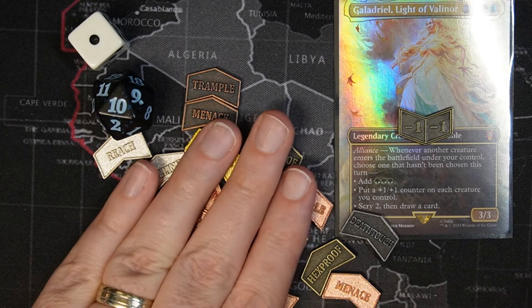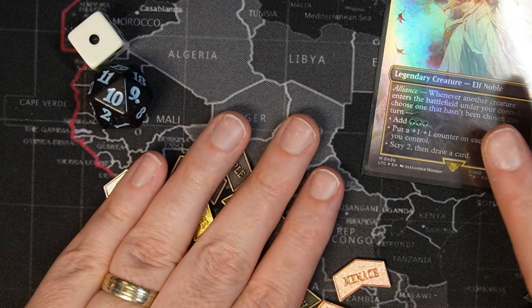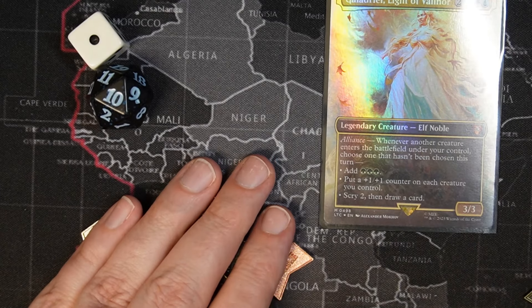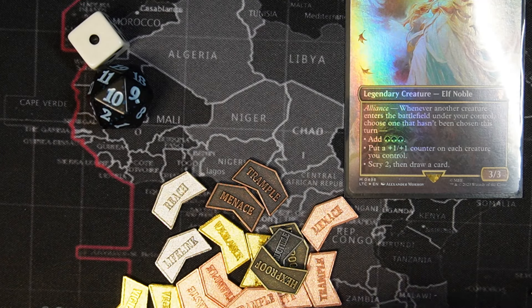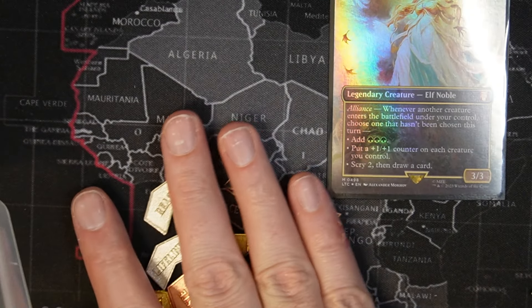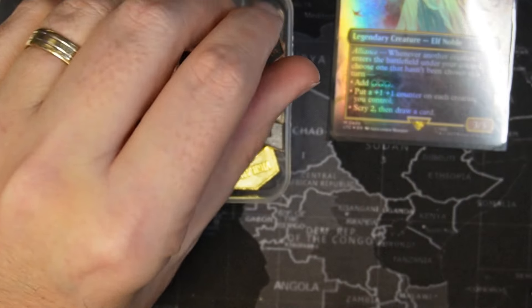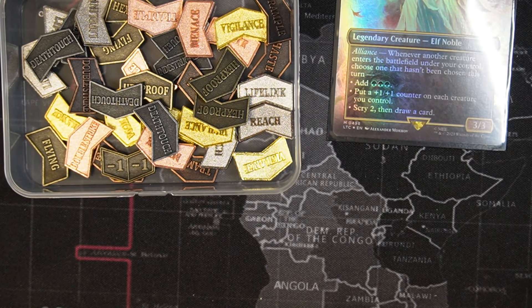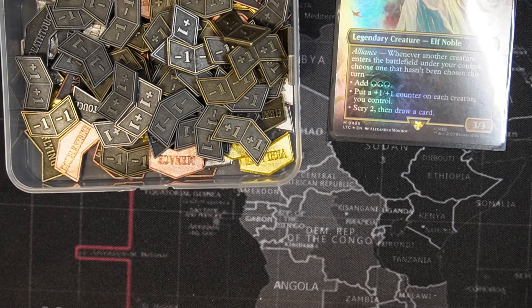Overall, not bad. I actually like these counters — not a bad price. If you like them too, check out the affiliate link I have in the description below. We get a small kickback from Amazon if someone goes through and purchases them. I actually recommend these. One of my players in my play group bought these and said I should check them out. I'm a big fan — I'm glad I bought them. I can't wait to use them the next time I play a Traxa deck or another plus one plus one counter deck. And they fit really well in these little plastic boxes.